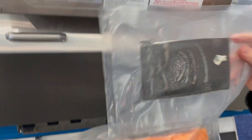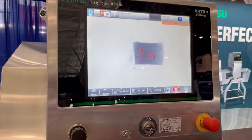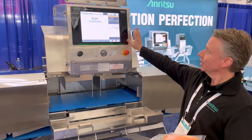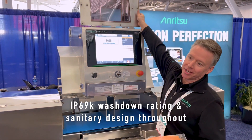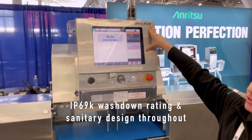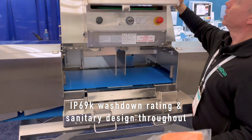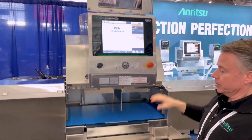This is a great solution to make sure that all the bones have been removed from individual fillets. Showing you how the inside of the machine looks — the first thing to realize is this machine is IP69K, so it is a full washdown unit with a very nice sanitary design.